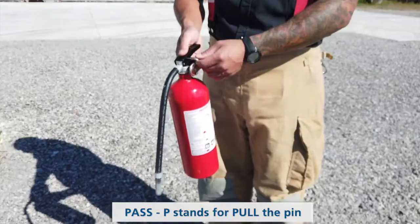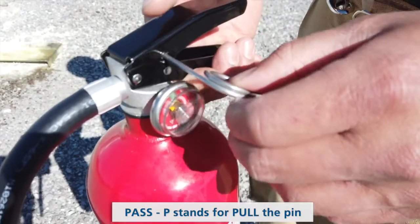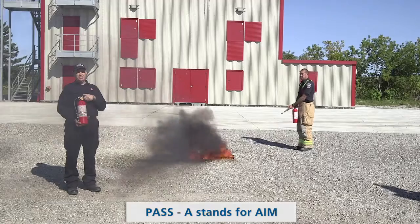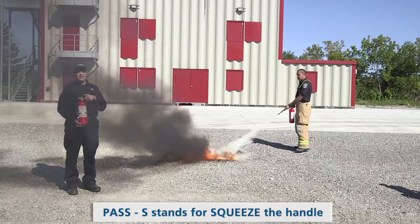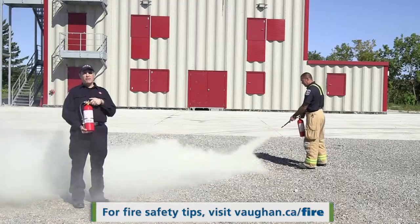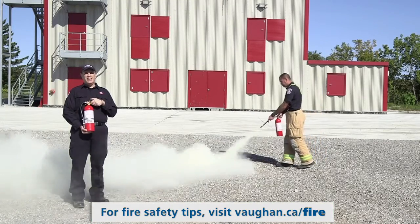PASS stands for P for pull the pin, A for aim at the base of the fire, S for squeeze the handle, and the other S for sweep side to side. For more information go to Von.ca/fire.